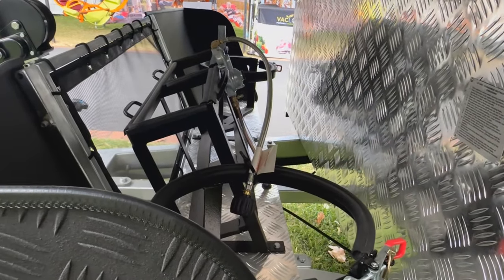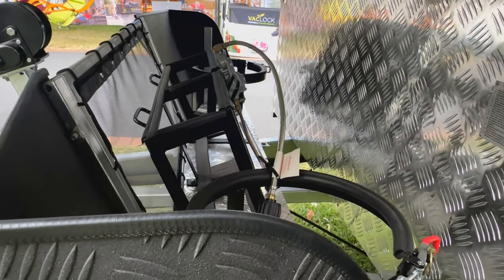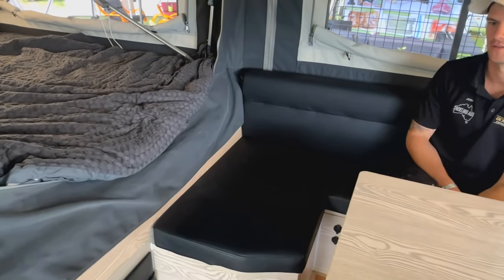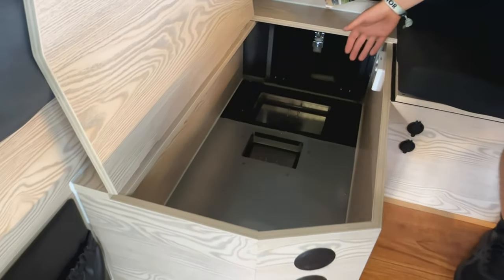A boat rack can be added to the whole Goldfields Range. The whole Goldfields Range is fully gas plumbed from your gas bottles, and it also has two 20 litre jerry can holders. All the Goldfields Range, excluding the Eureka, comes with this storage box, which you can upgrade to an air conditioner at any time. It's only storage for bags or extra sleeping gear.